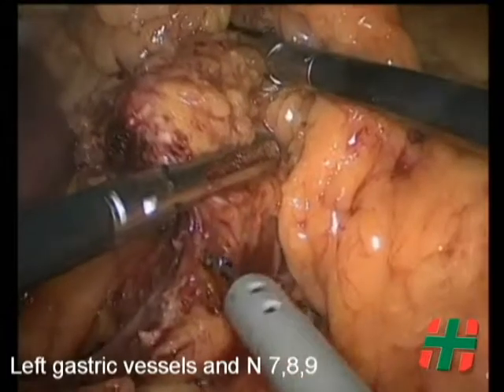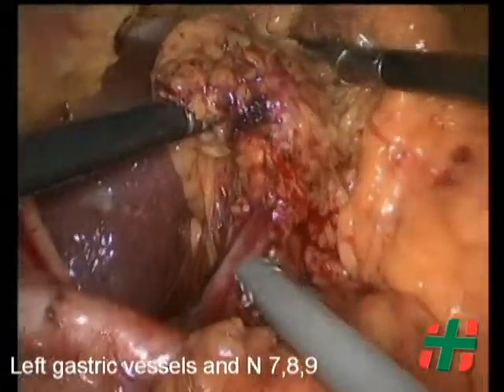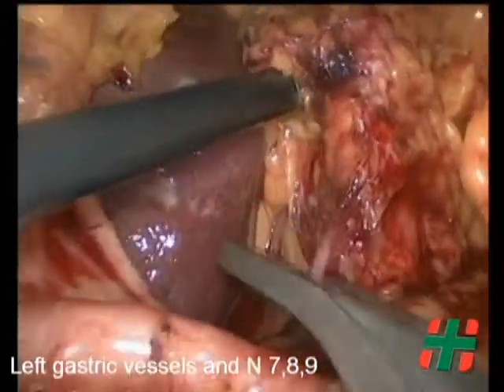Left gastric vessels are carefully dissected and divided using polymeric vascular clips. All lymphoglandular tissue around them, including groups number 7 and 9, is dissected.